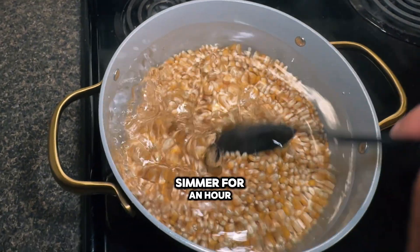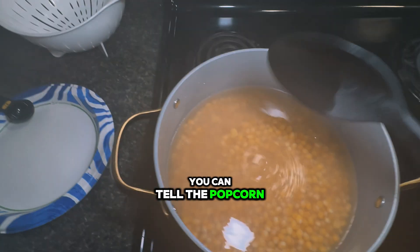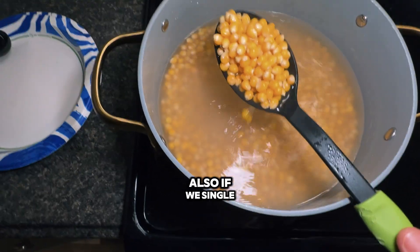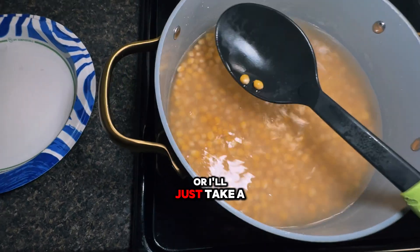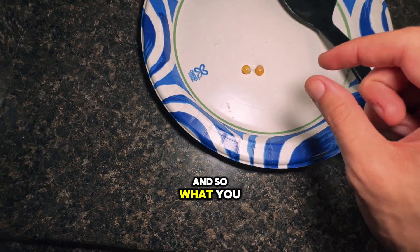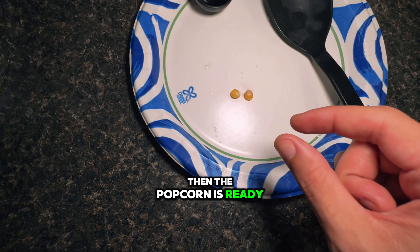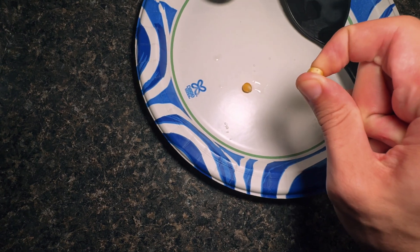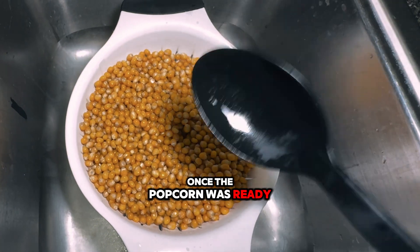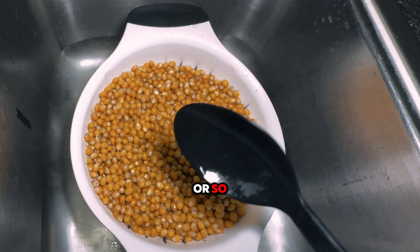Now I'm gonna let this simmer for an hour or two. You can tell the popcorn is ready whenever the kernels start to swell up like this. If we single out a few kernels and put them on the plate, you want to squish them — if you can squish them with your fingers then the popcorn is ready. Be careful, it's hot. Once the popcorn was ready, I strained it.